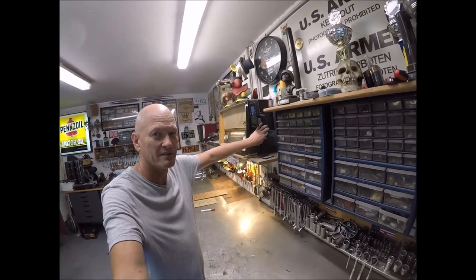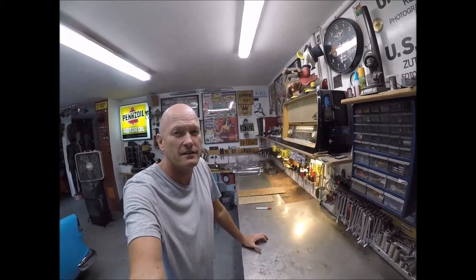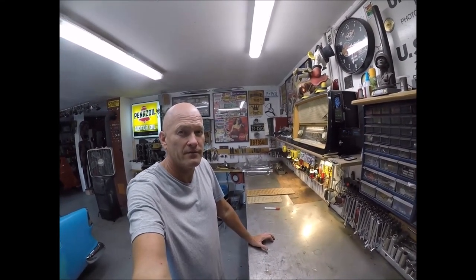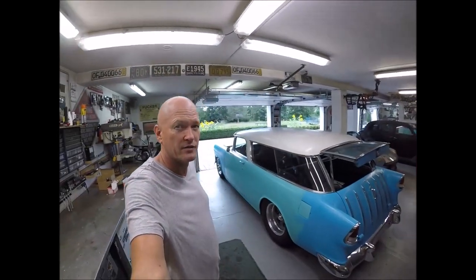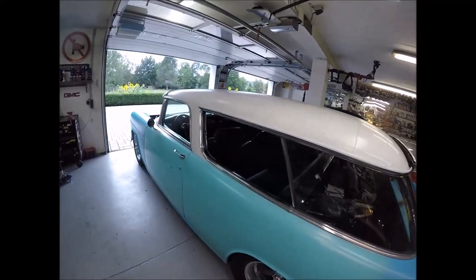All right, this is the routine right here because I can't think of anything else to do. This is Roger. We have the 15th of August 2020, and this is part number 11 from the 55 Nomad Build. So the LS is in. It cranked up on the last video, number 10, and since then I'll go over a list of stuff I've accomplished so far.